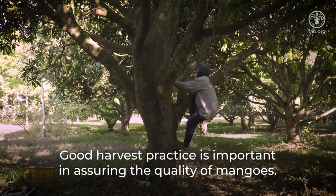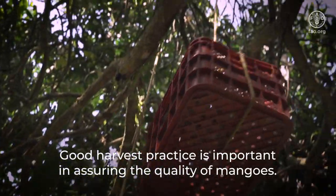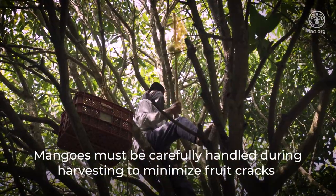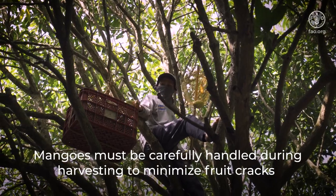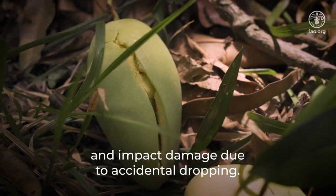Good harvest practice is important in assuring the quality of mangoes. Mangoes must be carefully handled during harvesting to minimize fruit cracks and impact damage due to accidental dropping.